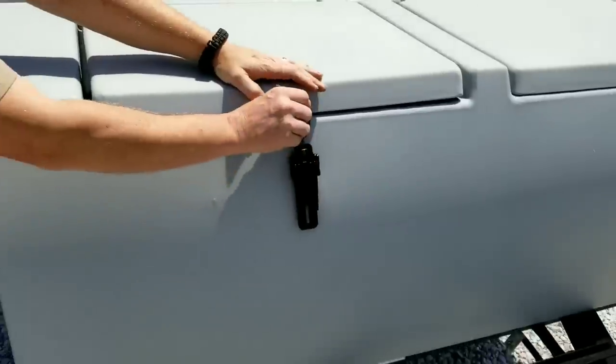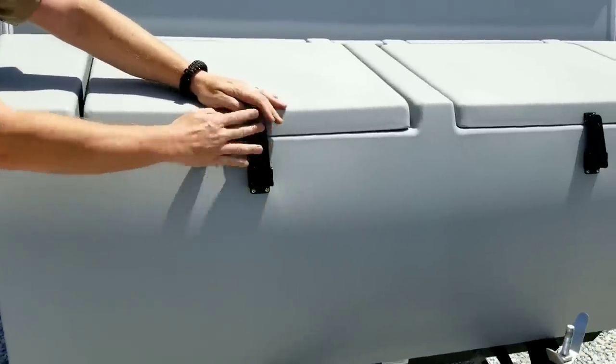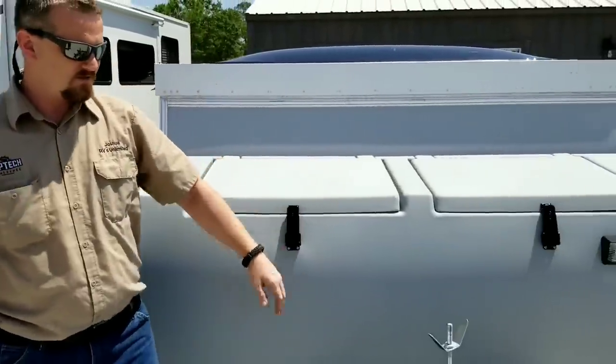This is a 30-amp coach and it does come with all the amenities: stove, sink, refrigerator, air conditioning, furnace, and more.